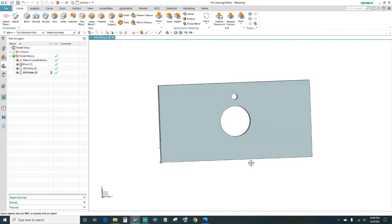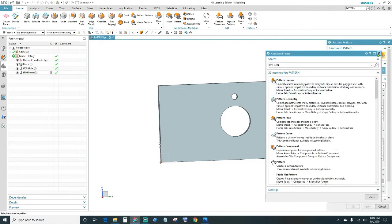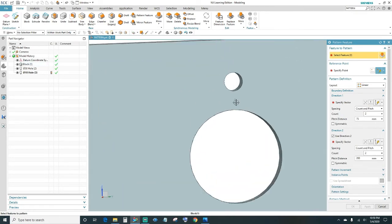Alright, now go ahead and do the pattern. Come up here to the Pattern Feature. If you can't find it, you can always search in the search box — just type in 'pattern' and it should pop up. Once you hover over it, it's going to highlight it in red and tell you exactly where it's at. Click on Pattern Feature, exit out from the search command. The first thing it's asking is to select the feature, so select the hole.